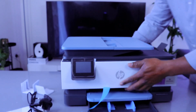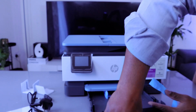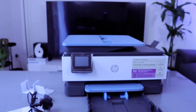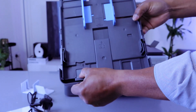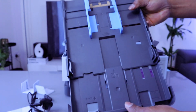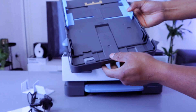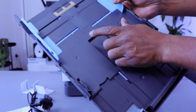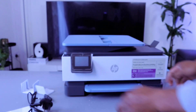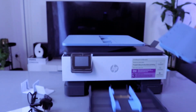This is the paper tray. To extend the paper tray, you press this holder here, press it and extend it. If you want to adjust it, you press this down and adjust it. Then you slide it over to fit the paper size you want to use.